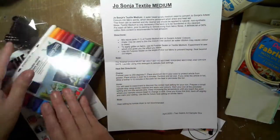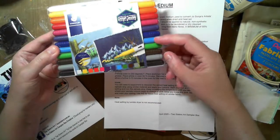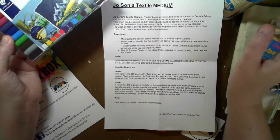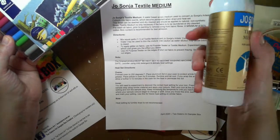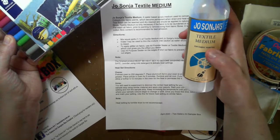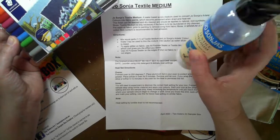Unlike the dye sticks, which don't need heat activation — you just leave those to dry for 24 hours — when using the Jo Sonja textile medium mixed with other acrylics, it does need to be heat set.